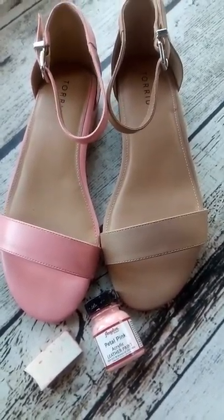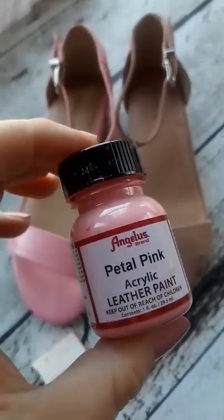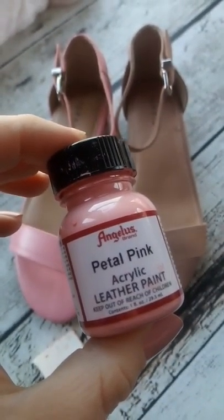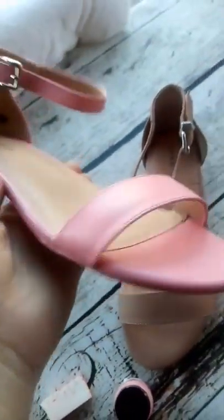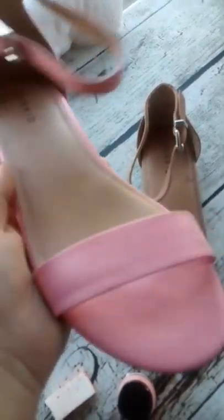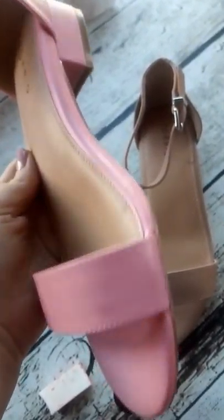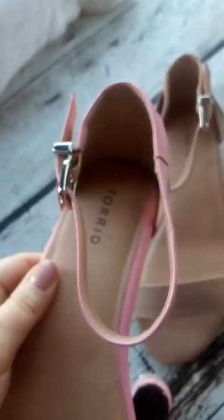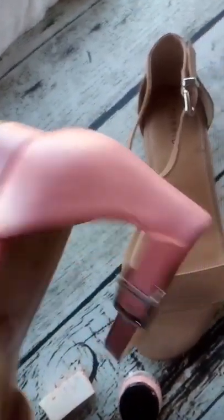I want to show you guys this really awesome before and after of these shoes that I painted with Angelus acrylic leather paint on these leather shoes from Torrid. It looks great — you can't tell it's been painted. It was really easy. I got these for my wedding shoes and I couldn't find pink shoes in the heel height that I wanted, so I bought them in nude.